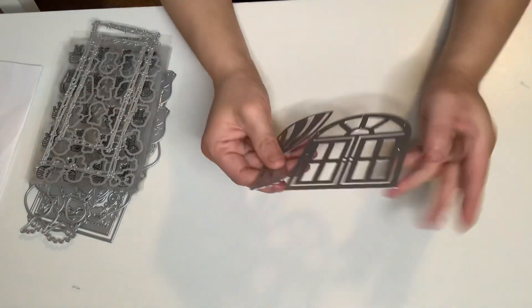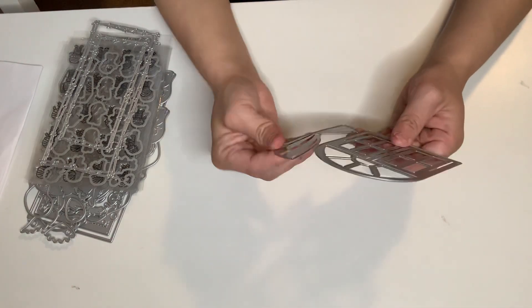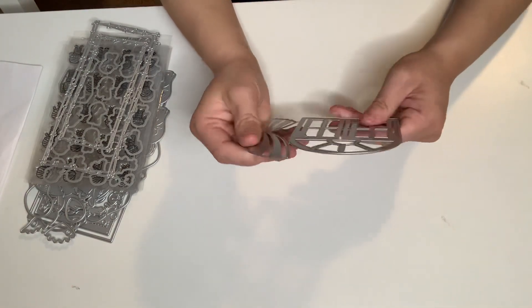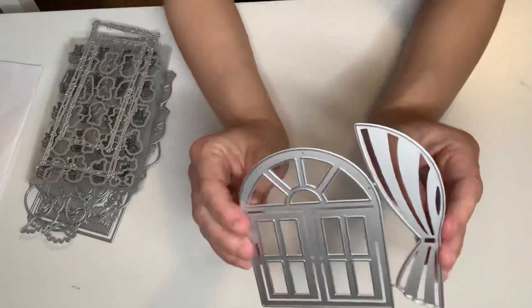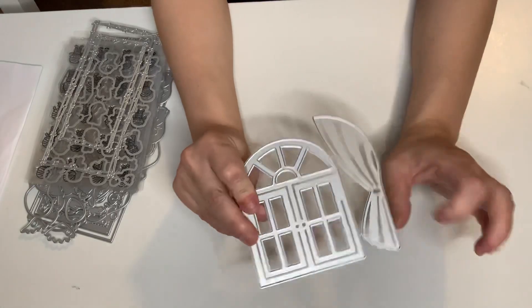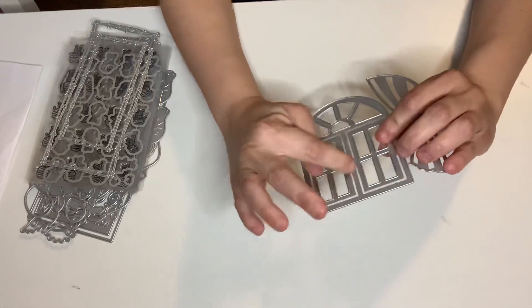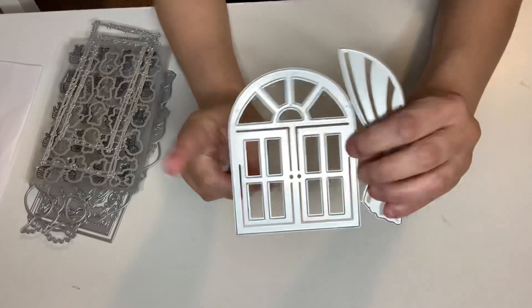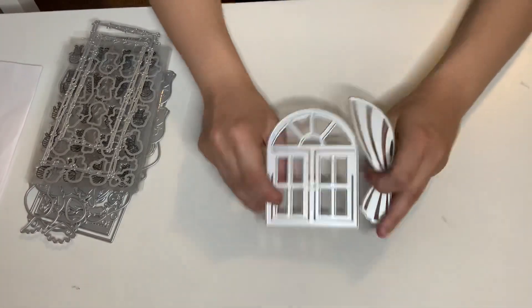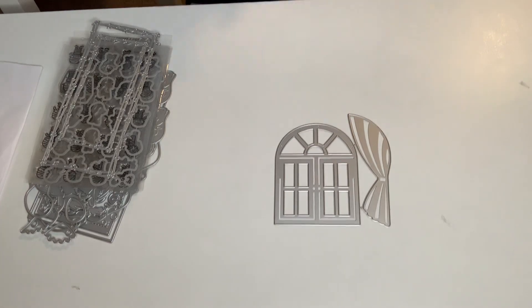Then I got this set. This consists of two dies, but the best part about this window set is the curtains — you can open and close the windows. That's awesome! So I went ahead and got that one, super cute.